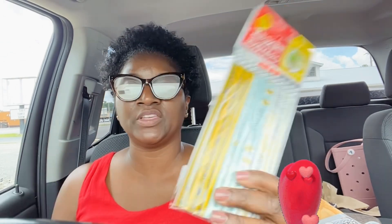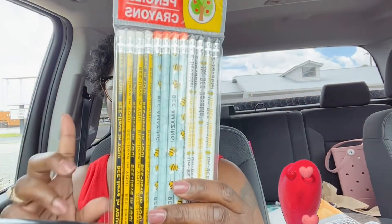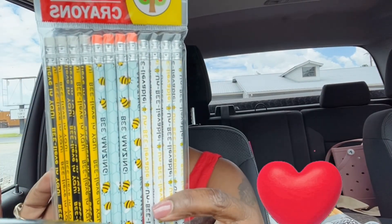I got these pencils. They're also going in the treasure box. 12 pencils for $1.25, and these say 'Believe in yourself' and 'Be amazing.' Unbelievable — I love them.